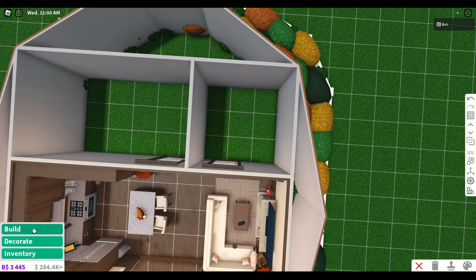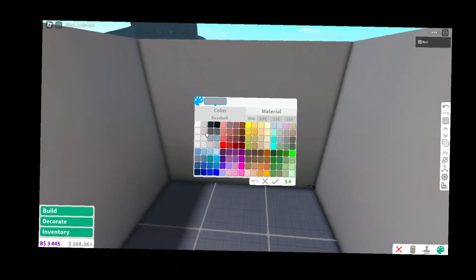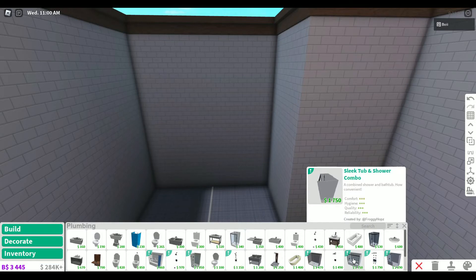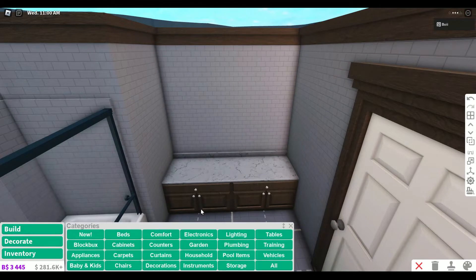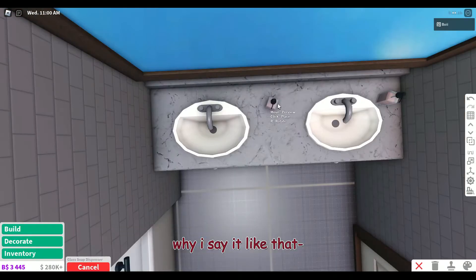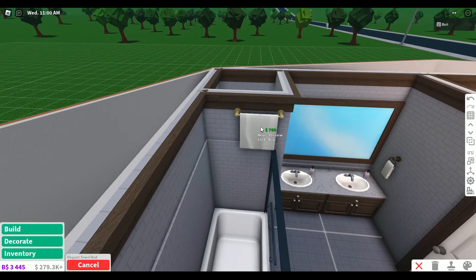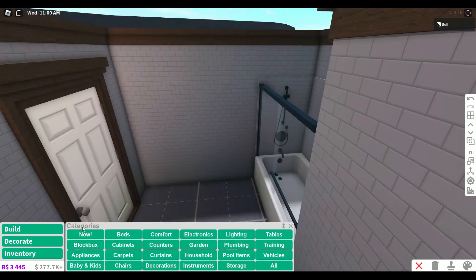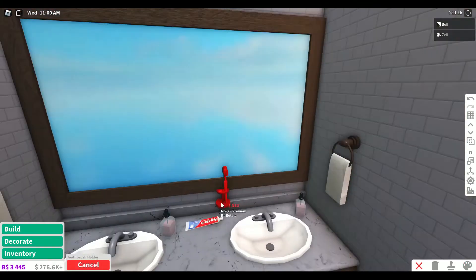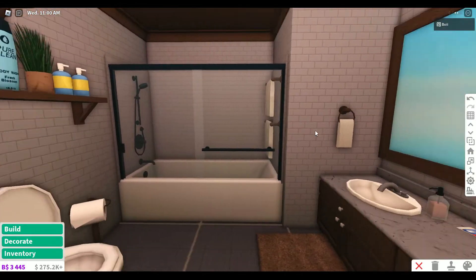This should be pretty interesting to use the new items. Every bathroom I build looks exactly the same. We can use one of these new shower tub combos - they fit so perfectly, I love them. And then we can have like a counter sink over here. We need soap so that you can wash your hands. You have to place the towels first. We need a toilet too, but we also need a toothbrush holder. I think the bathroom looks pretty good.